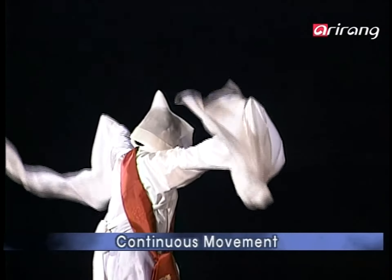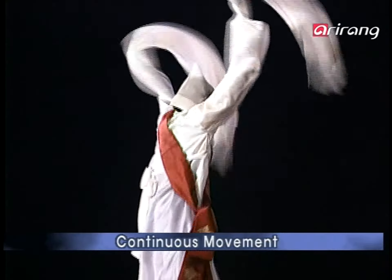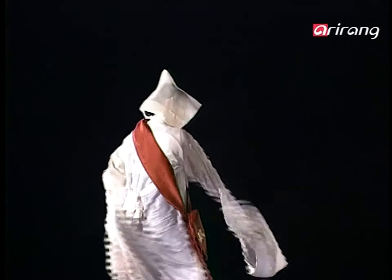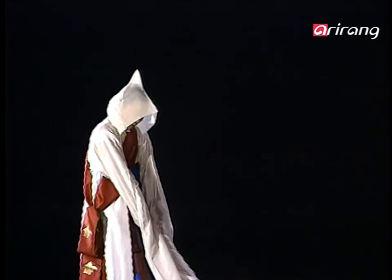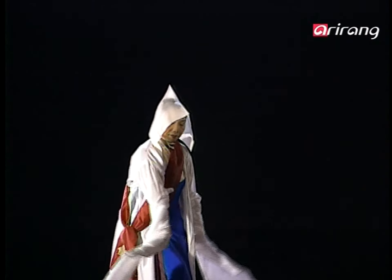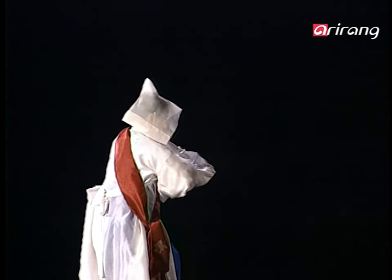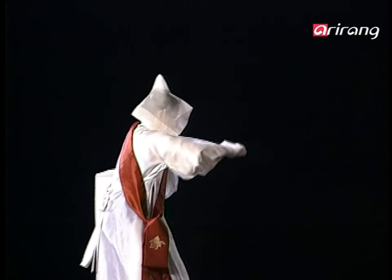Raise both arms from your side and spread the changsam, then while stepping forward, put them on your shoulders. Throw the changsam forward, then clasp both hands. Then raise your hands slowly and pull them back forcefully. Put the changsam on your shoulders, then the knees, do the shoulder dance, and finish the movement.